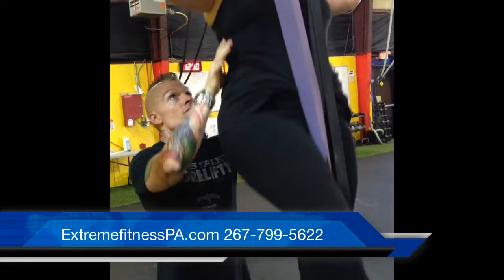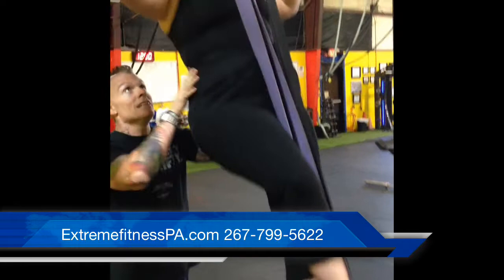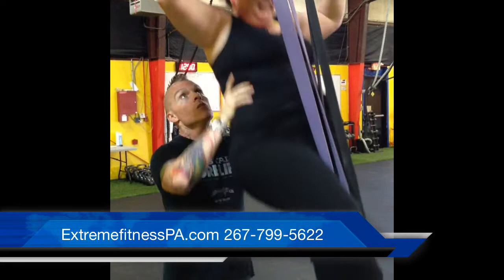One. Two. I got you. One more. Three. Four. Keep going, Vicky. I'll help you when you need it. Five. Six. Let's push. Seven. Don't let go. Eight. I'm going to help you. Nine. Keep going. Don't stop yet, let's go. Five again. You're going to make it. One. Two, I'm not going to let go. Three. Four. One more time. Good job.